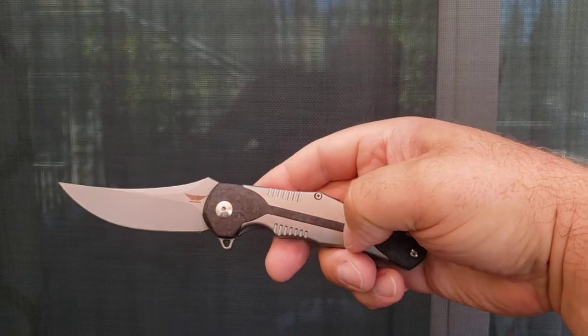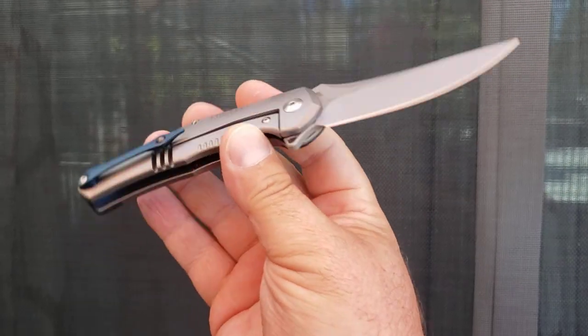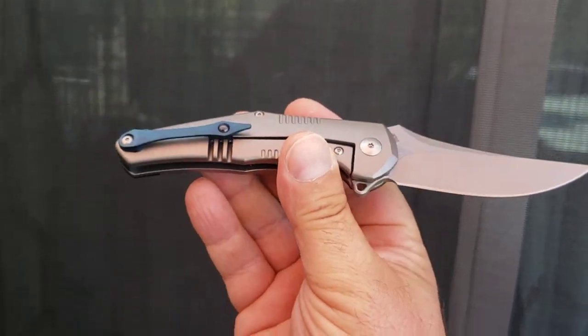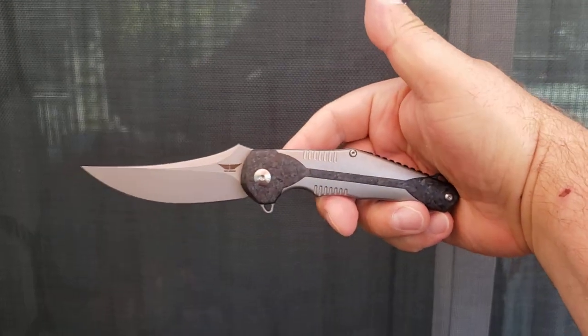It is crushed carbon fiber inlay. It is all titanium. It is running on bearings. The backspacer and pocket clip are anodized out this really pretty blue. I love this knife.